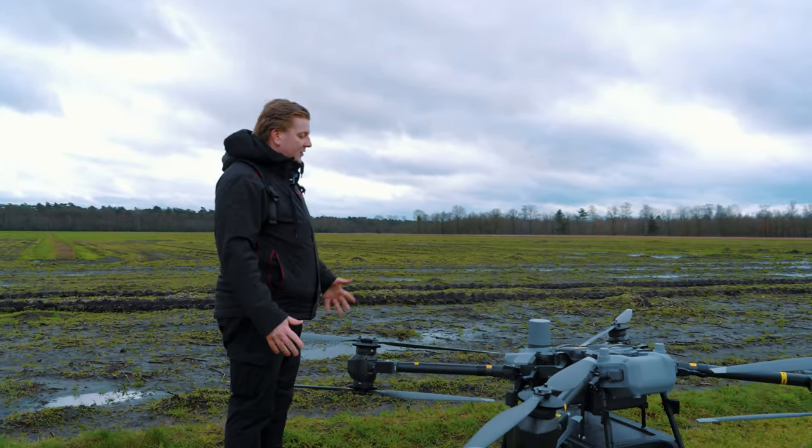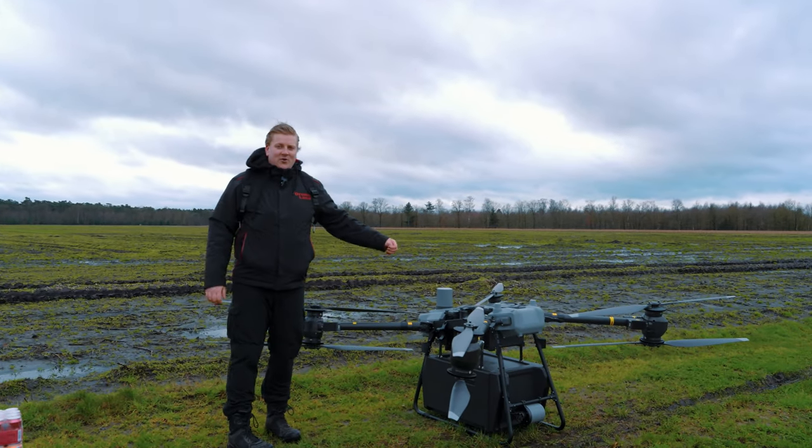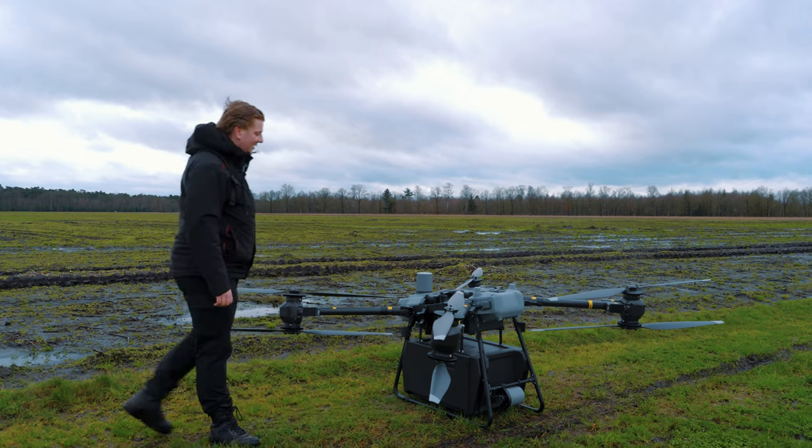Dan maakt hij hetzelfde geluid als we van veel DJI's kennen. Maar omdat de motoren een slagje groter zijn, komt er iets meer geluid vanaf dan we gewend zijn.